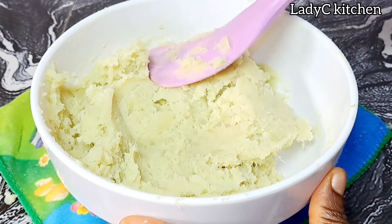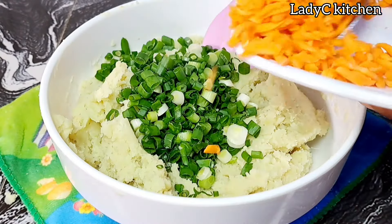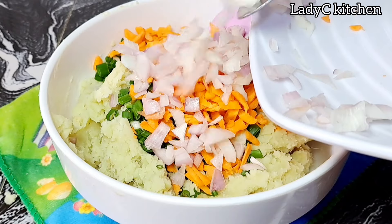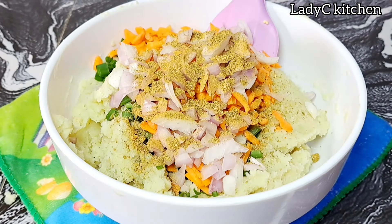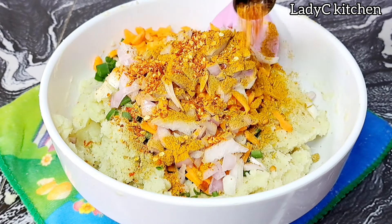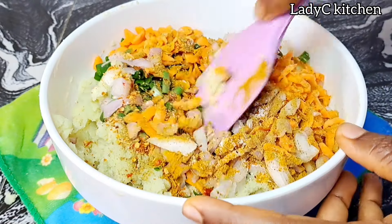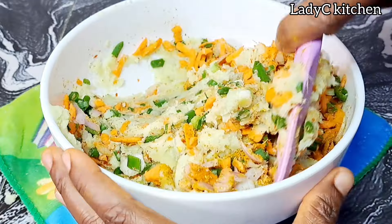Once I'm done mashing the potatoes, I bring them together. Now I add the available vegetables: spring onions, shredded carrots, and onion. To spice it, I will add hot pepper spice and curry powder — I am using curry masala, that curry tastes so good. Then I added some chili flakes and some salt. Mix to combine very well. You can always use any vegetable of your choice.